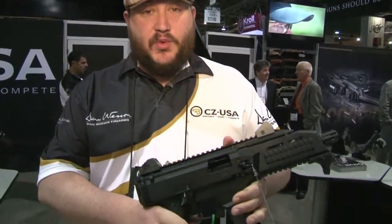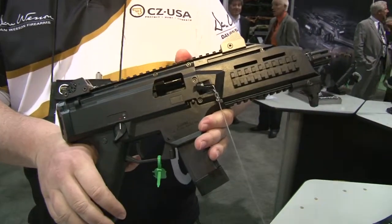Hey, this is Zach with CZUSA here at SHOT Show 2015. What I have here is our Scorpion EVO III S1 pistol. It's going to be one of the hottest items from CZ this year.